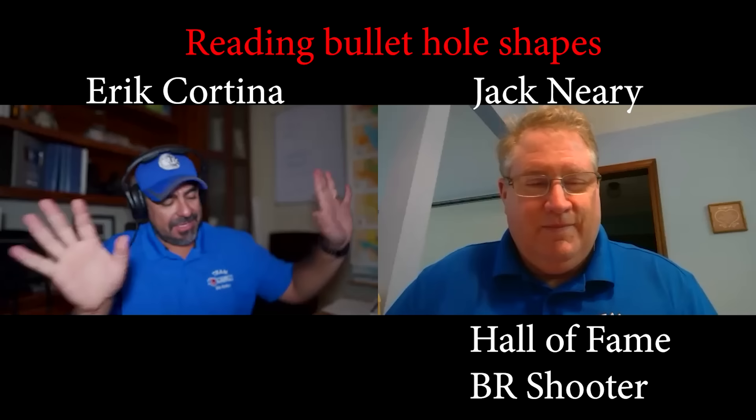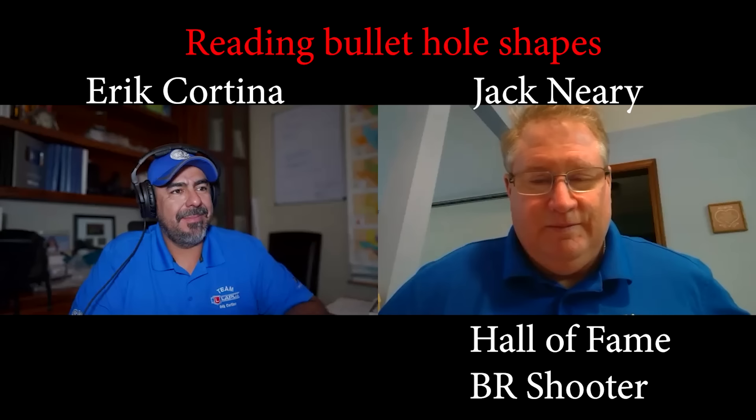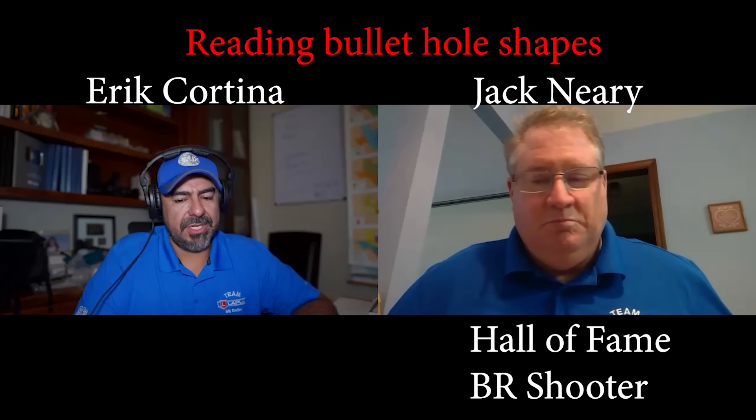That was amazing. Everything you just said about groups and reading groups — man, I've got to take a minute to take all that in. You touched on something that I literally, about a week ago, covered on my Patreon for my Patreon supporters, which is a flat weather report.